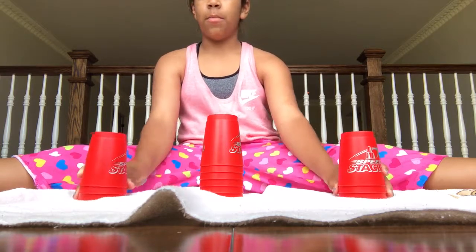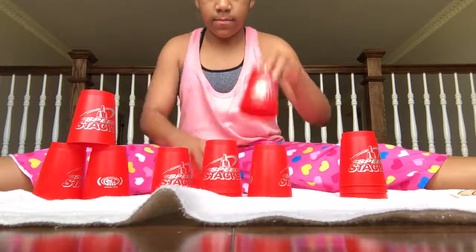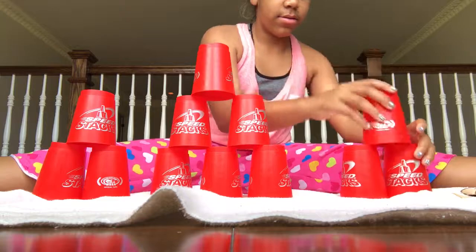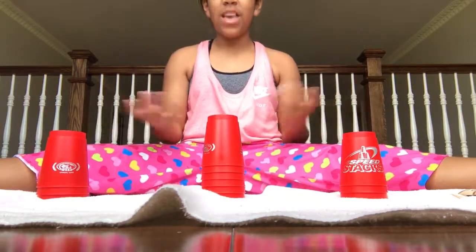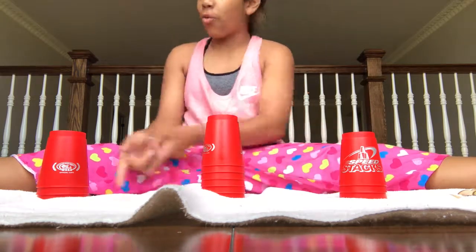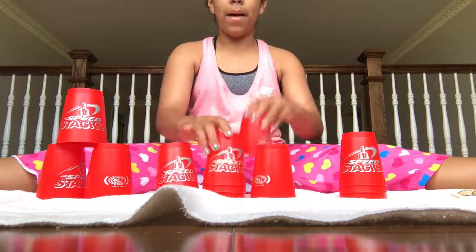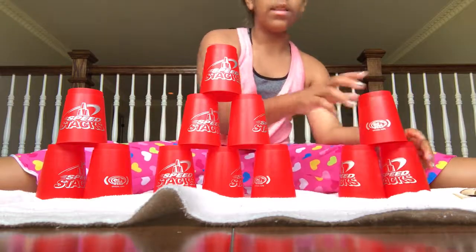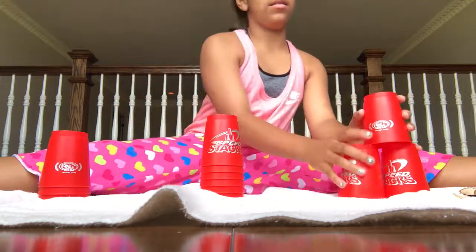It's 3-6-3, so I'm going to be showing you guys how fast I can do it. Ready, set, go. There you go! And so that's how fast I can do it. But actually I did it the wrong way, as you can notice. So in that case I would have to stack them all back up and go this way, because that makes sense.